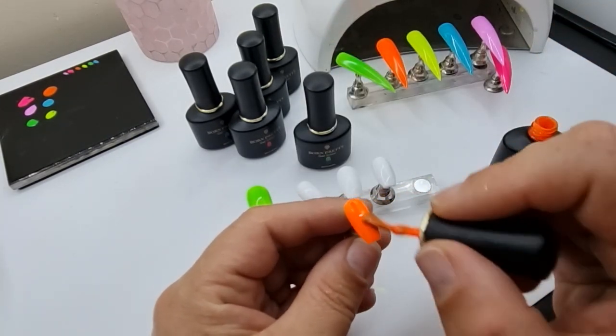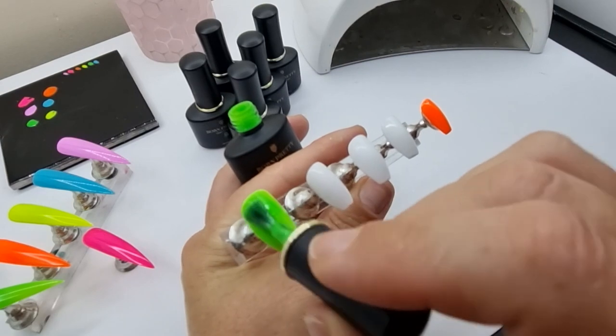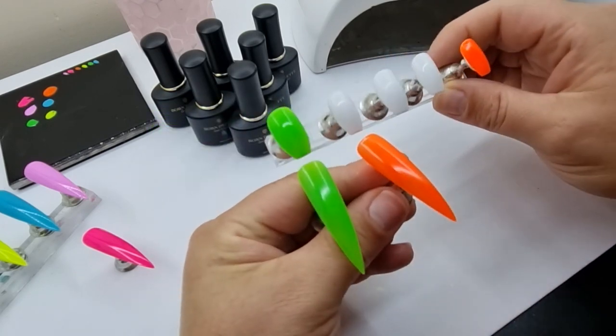I wanted to see what the green and orange look like over a white base, because that can help with neon colors. I did one layer, cured it, then did another layer, and it does help — you can see it's brighter and just looks more uniform in color.